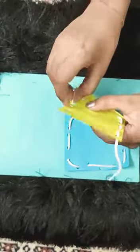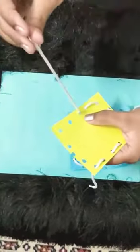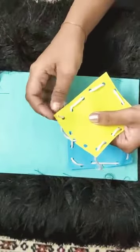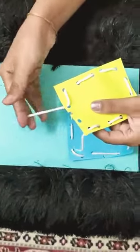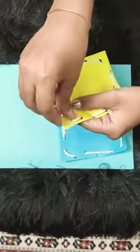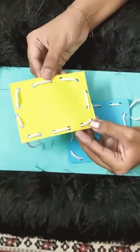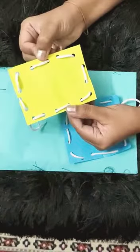Isn't this fun, children? You can do this with the help of your mama or your daddy. Then again down you go, then up you go — and there we have it! My lacing is completed. It is a really simple and fun activity. Enjoy doing this!